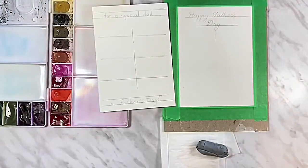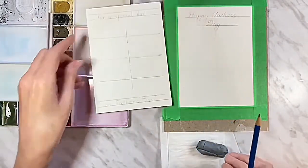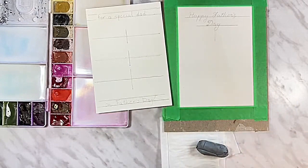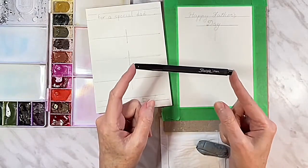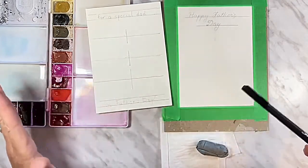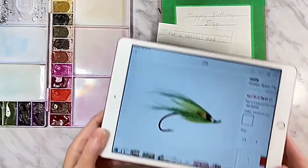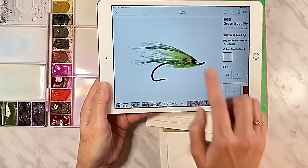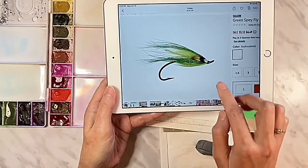I can see I'm still off to the left a bit on this bottom line, but that's okay — when I go to ink it I'll just shift it a little to the right. I forgot to mention you're also going to need a marker for the lettering. I'm going to do this one in faux calligraphy using my Sharpie pen — it's a little more bleed-proof than the regular Sharpie marker. Normally I'd use my Micron pens but I don't have them handy. You'll also need a reference image for the fishing lures — I just went online. I like the fly fishing lures because they have these feathery, wispy things on them.